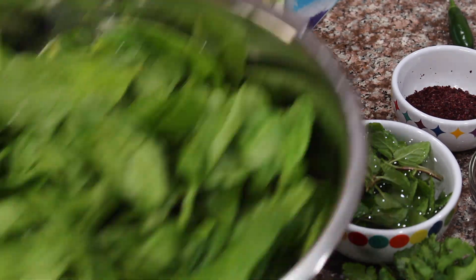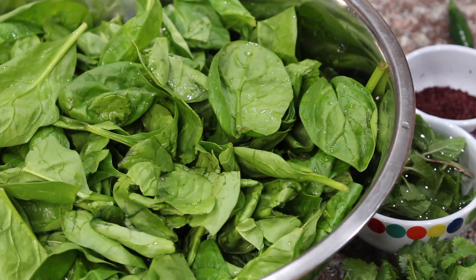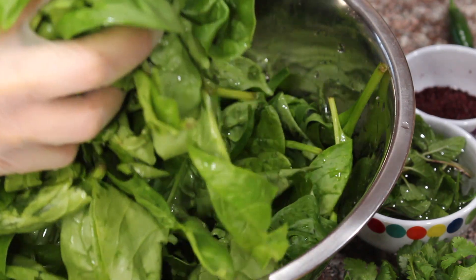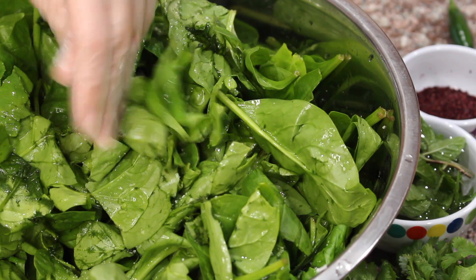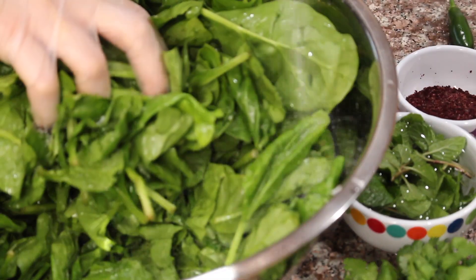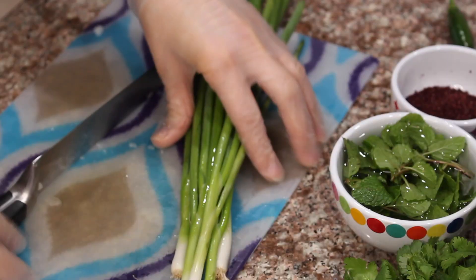I want to show you my spinach — isn't it gorgeous? I washed it really well. This is about a pound of spinach and I'm going to salt it, putting the salt in between all the layers. Don't go overboard but you'll need about two heaping teaspoons. We want to draw out all of the moisture so you don't have any soggy filling.